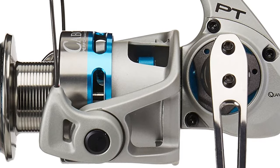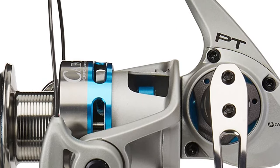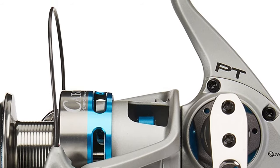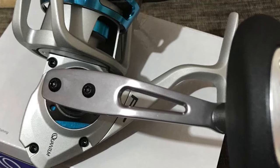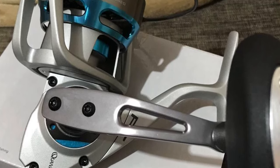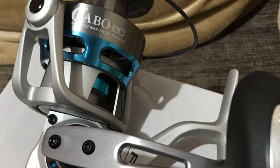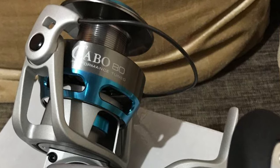It has the advanced features long-time anglers want, but it is easy enough for first timers to use. The Quantum reel's smooth performance is complemented by its lightweight. Even with extended use, it's not going to tire your hands. Construction is solid and makes retrieval easy. Quantum is known for its quality reels, and this ranks among the best. For beginner or advanced users, this is a good reel.